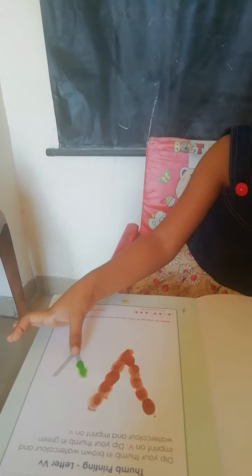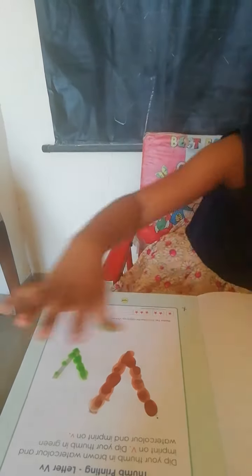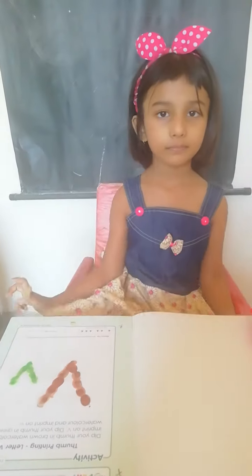Very good! You have to do like this and send me your video. Bye.